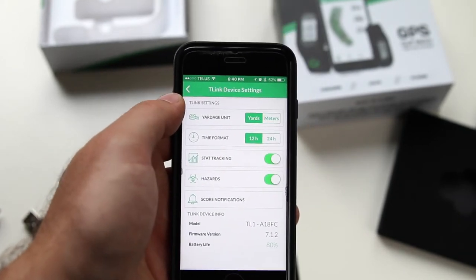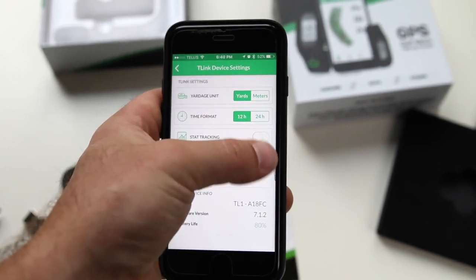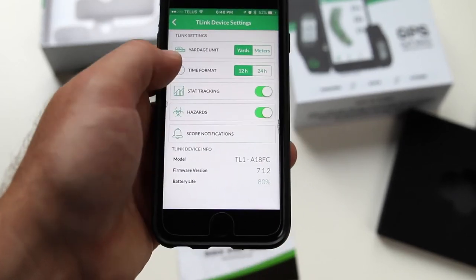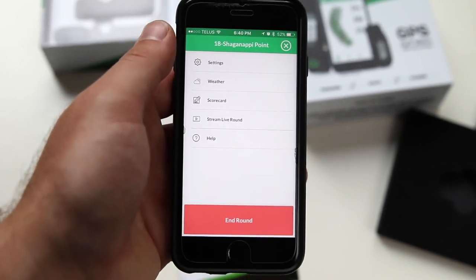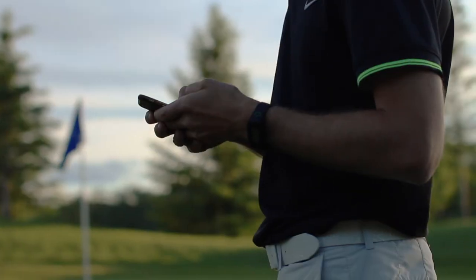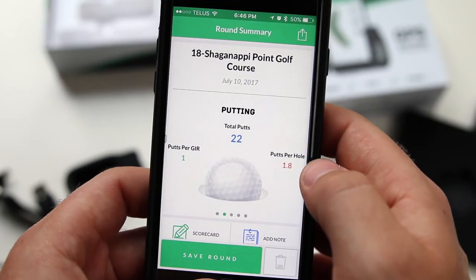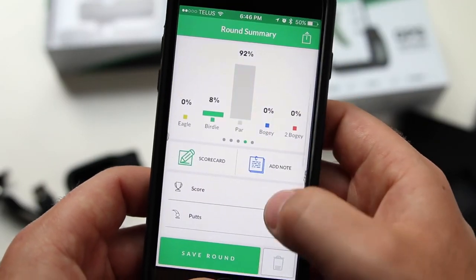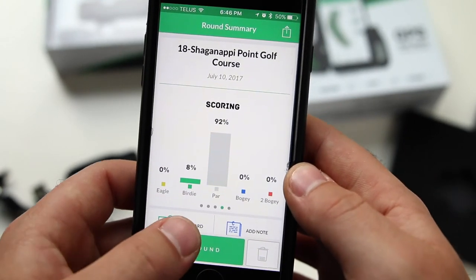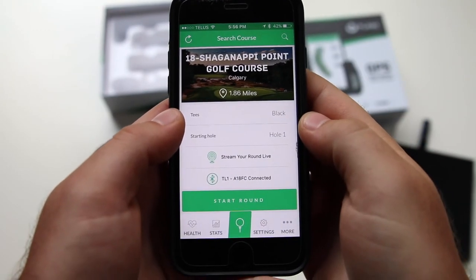Settings is where you can adjust any of the formatting we went through at the start of the video when we created an account, such as turning on or off stat tracking, hazard yardages, and score notifications. The menu tab is also where you will go to end your round and view your stats once you've shaken hands and have played a minimum of nine holes. Once you tap end round, your round summary will display all your gameplay stats, weather conditions, round duration, and fitness stats. You can then tap save round to store all the information and the app will take you back to the home screen.